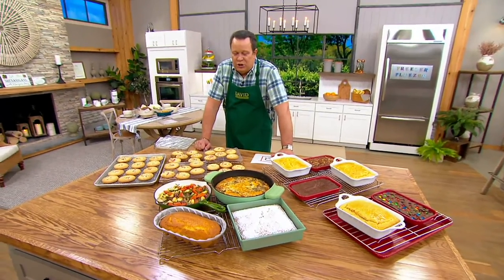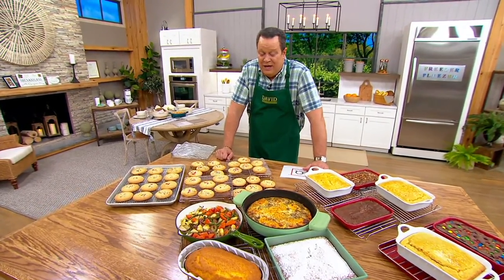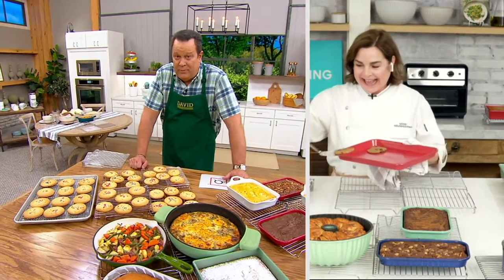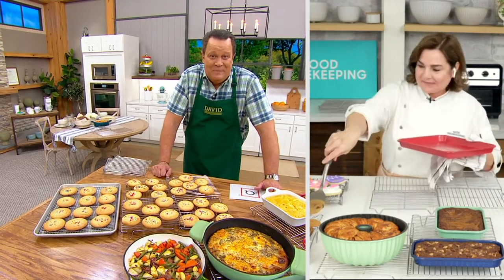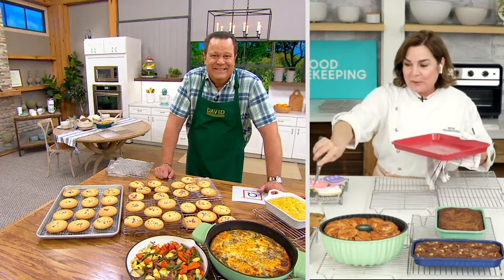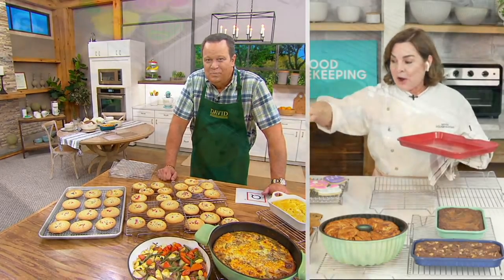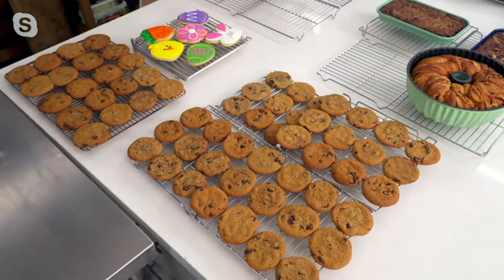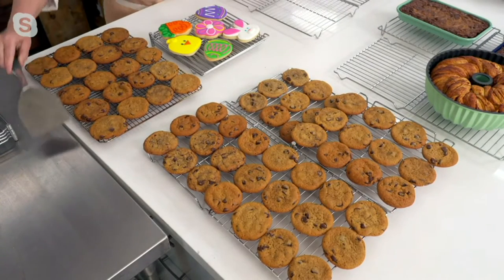Let's welcome in Chef Rochelle Palermo, who is here to tell us more about this great item. Chef, this is going to help us quadruple our capacity in whatever we're cooling or preparing to serve, right? Absolutely, David. I have 42 cookies on the rack right here versus less than half that amount on a traditional rack. That is phenomenal.